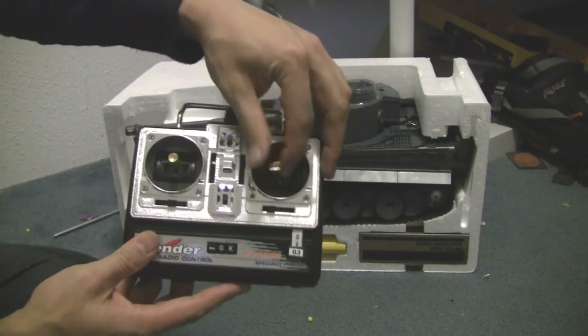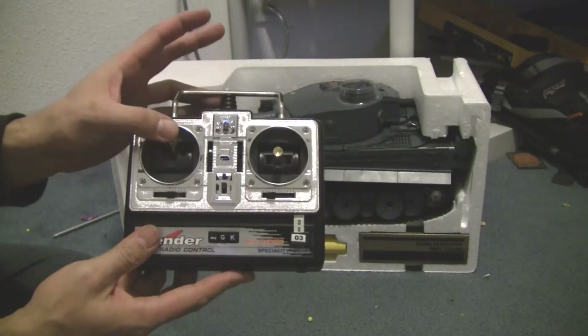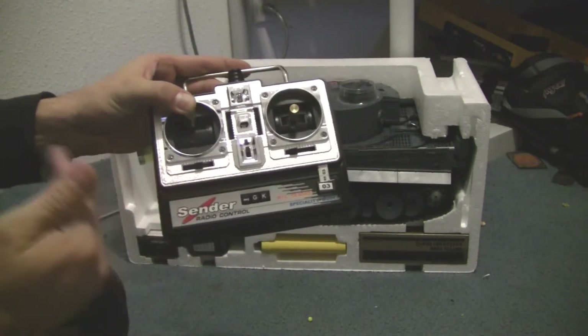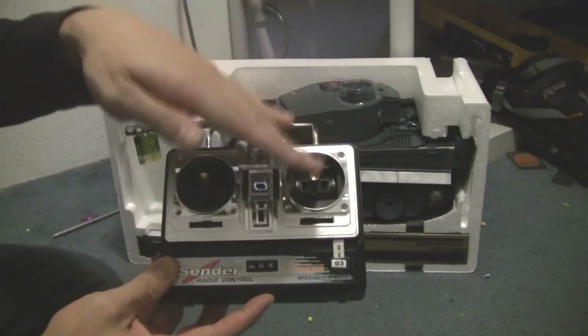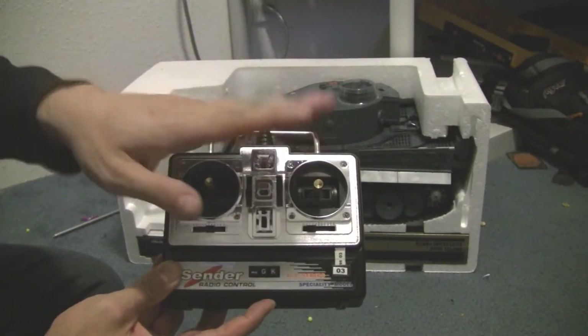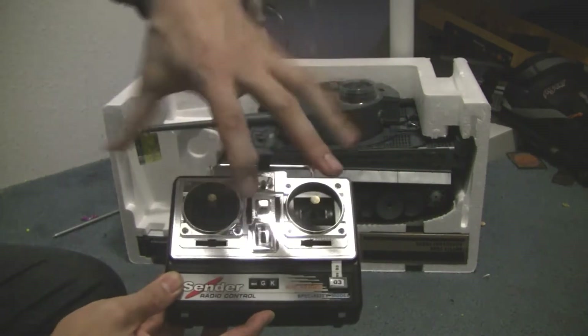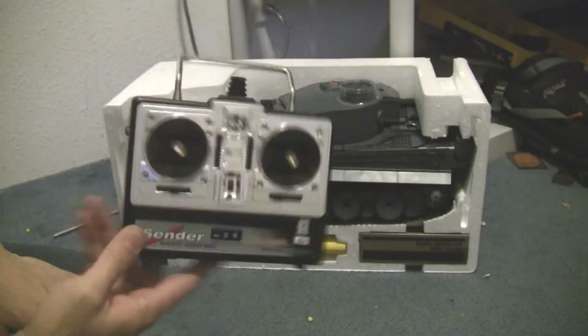This controls all of the movements — forward, back, right, left, creep, whatever. If you hold it up it fires the cannon repeatedly, as long as you hold it. Holding it down lowers and raises the turret angle for shooting. Right and left spins the whole top. It's a pretty handy remote — pretty basic but it does the job.